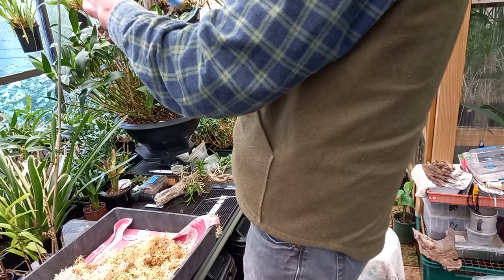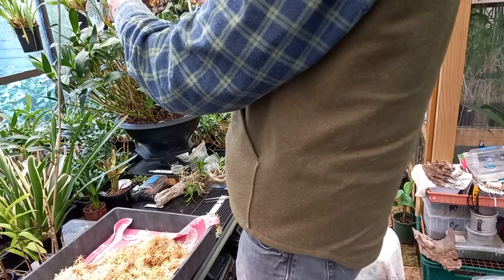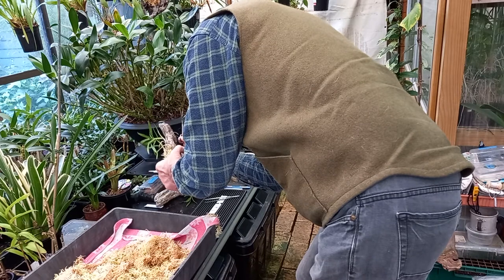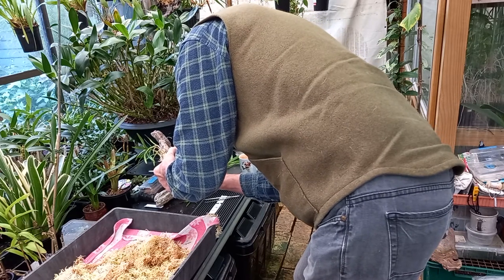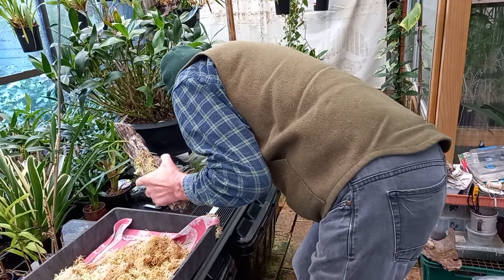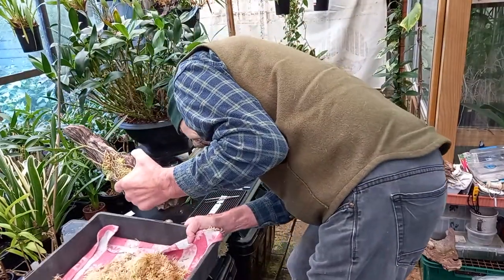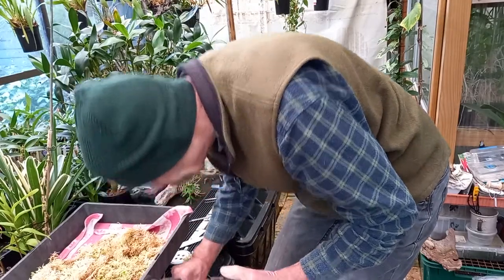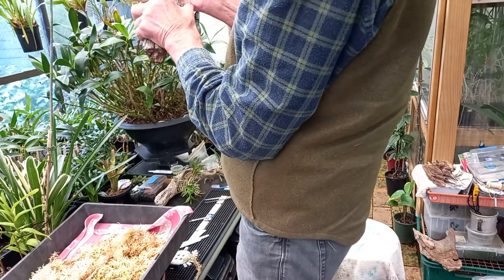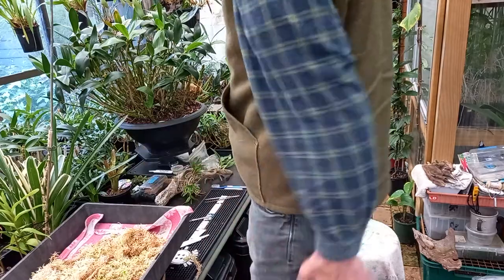Back we go — two, three. Pull it tight, trim it off. Where's my other labels? There's one. Here we are. That other Kiki is a little Kenyanum. Double them up for now. Okay, number four.